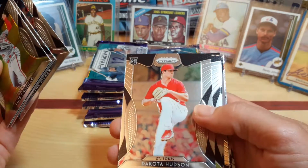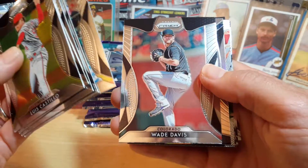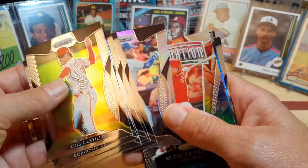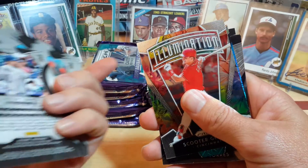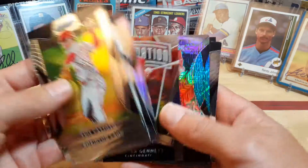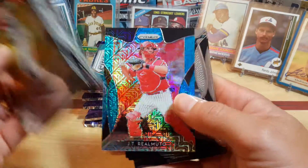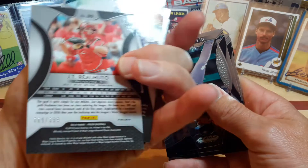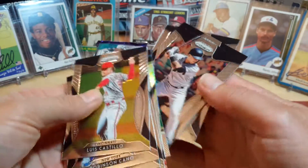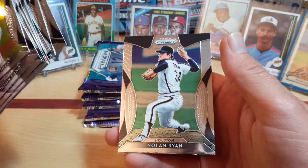Dakota Hudson Rookie Card, Justin Smoak, Wade Davis, Justin Turner, Prism. Scooter Gennett, Eliminator. Looks like a blue parallel for JT — that's numbered out of 399. Gleyber Torres, Joey Votto, and there's the Nolan Ryan.